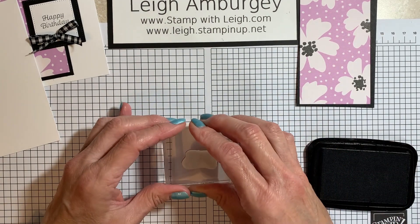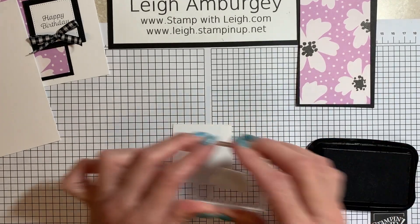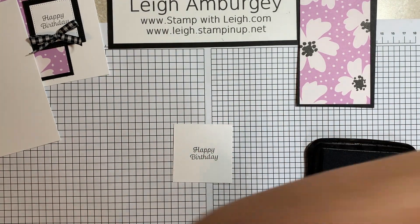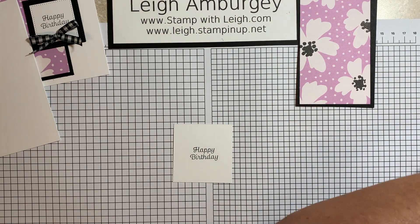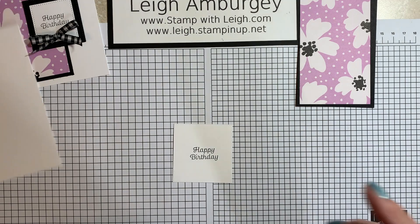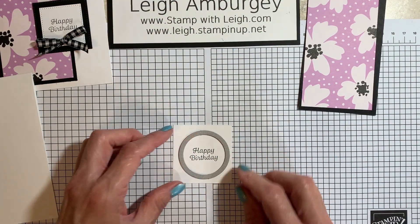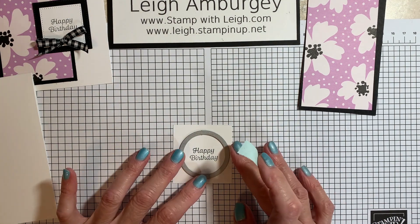My stamp is a little crooked. Let me see what's going on — a little bit better the second time. So what I'm going to do on this one, I'm just changing it up a little bit: I'm going to pop this out with one of the circle dies from the Stylish Shapes.